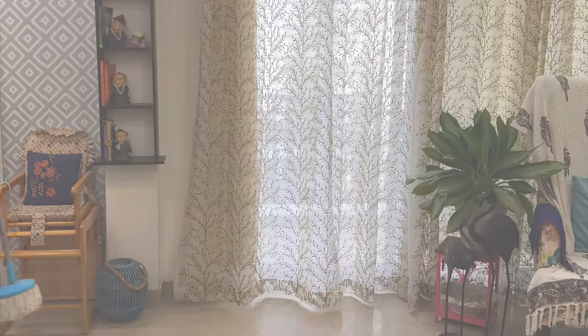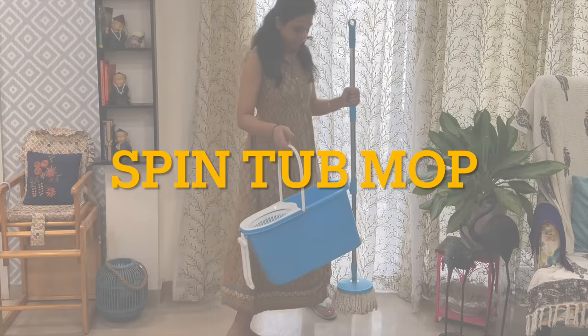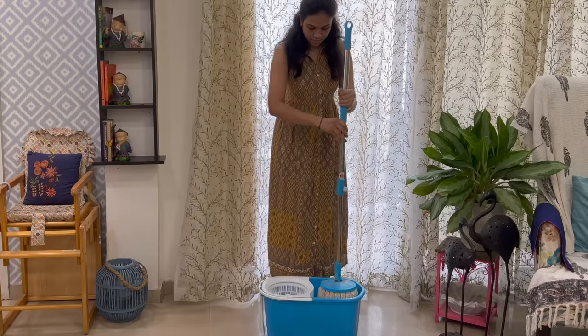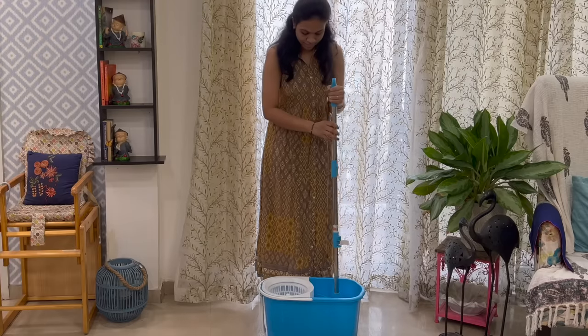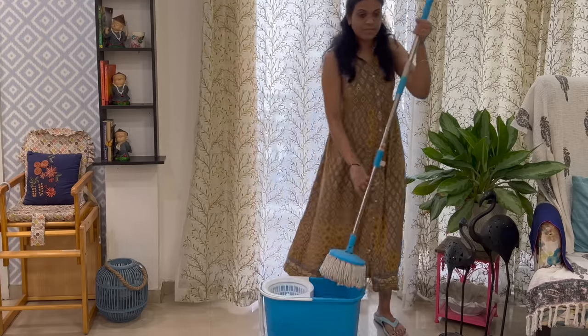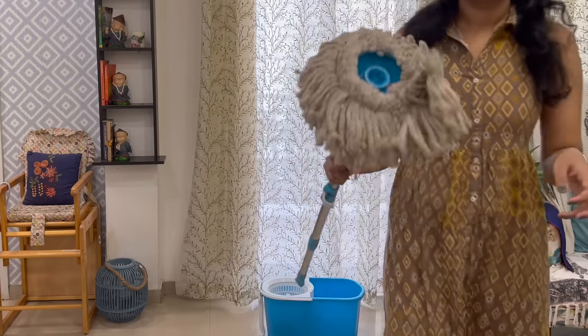This is the most popular mop these days in every home. There are many variants of this mop with different options, and you can purchase accordingly based on your needs. I have a very basic version and it is fulfilling all my needs.